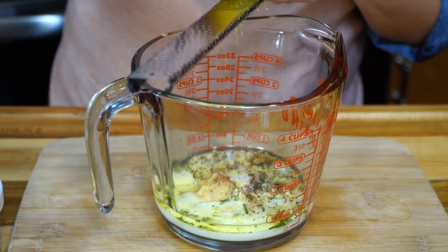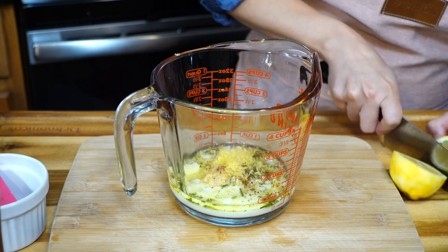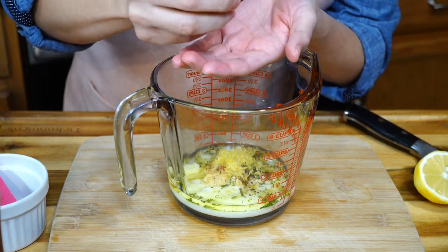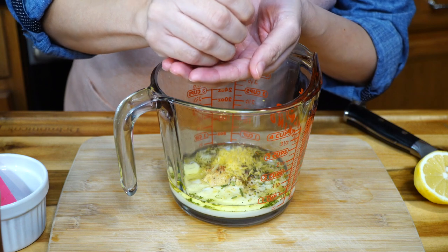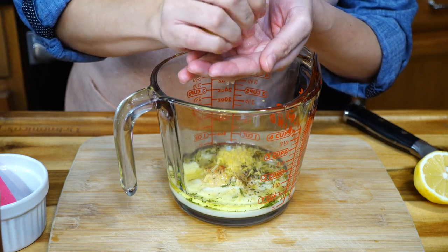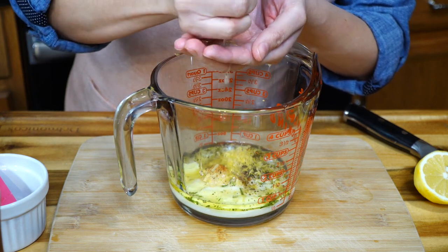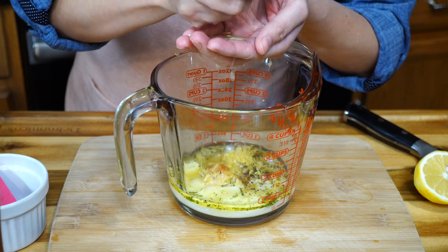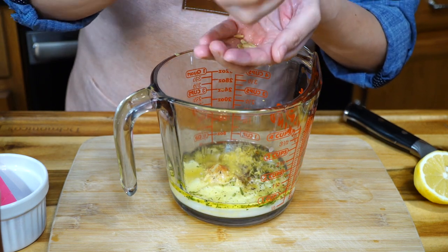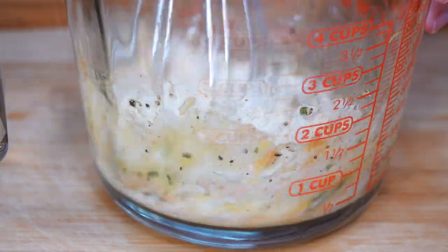Now zest a whole lemon in there — the fragrance is amazing. Then add the juice of half that lemon into your dressing as well. I like to put my hand out to make sure none of the seeds get through. It's going to give our dressing a nice tanginess. Now just get in there and mix everything well.